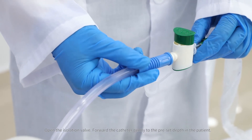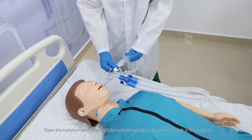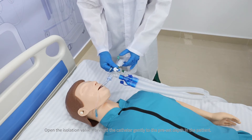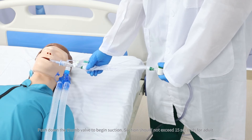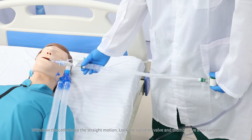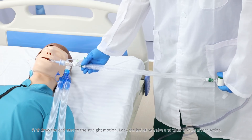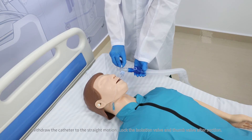Open the isolation valve and forward the catheter gently to the preset depth in the patient. Push down the thumb valve to begin suction. Suction should not exceed 15 seconds for adults. Withdraw the catheter with a steady motion, then lock the isolation valve and thumb valve after suction.